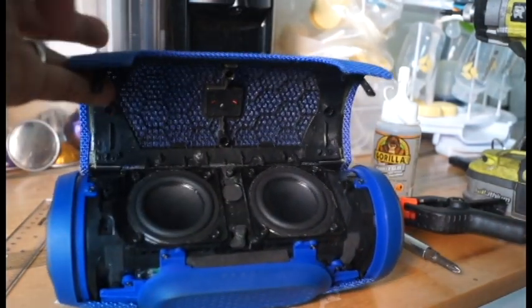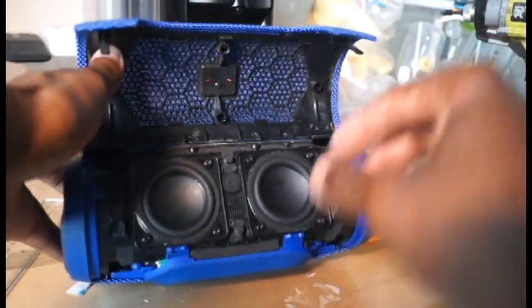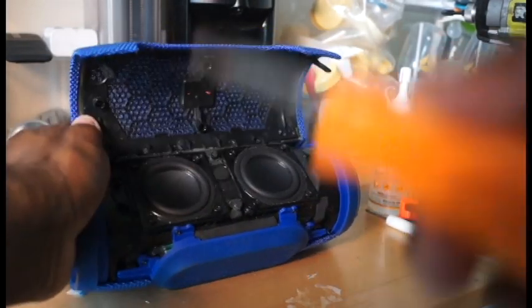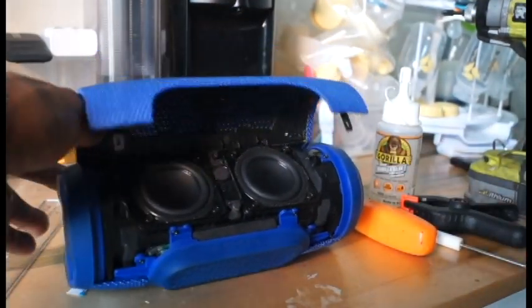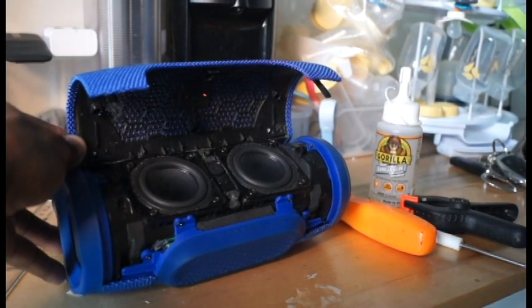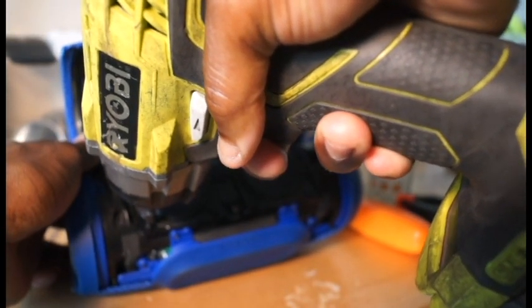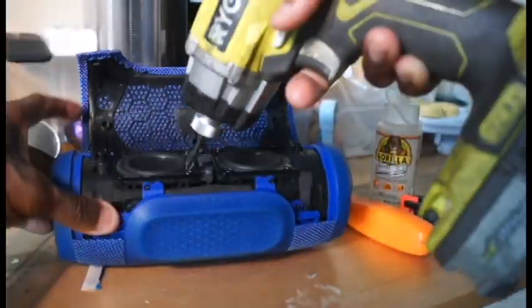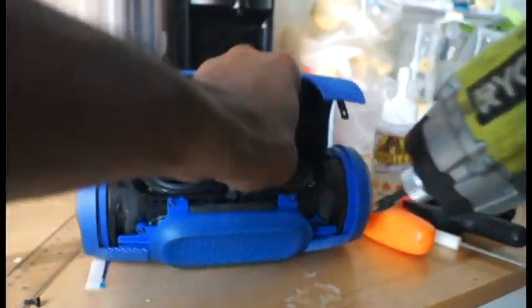The problem that you have lies within one of these speakers. If you have a crackling issue it's going to be in one of these speakers. In my case I'm going to use a drill, but you may need a screwdriver. Just stick it in and open it up. Be mindful if you use a drill — you may damage the head — so take your time. Take out the eight screws, which just makes the process faster.